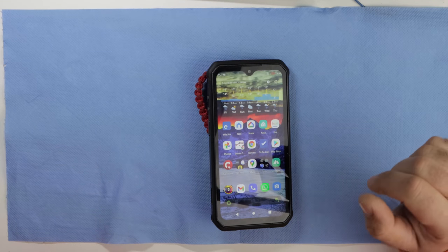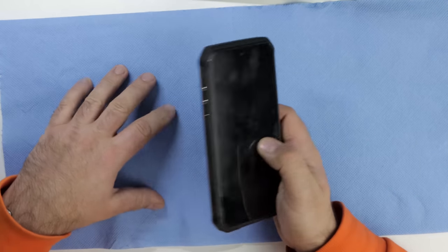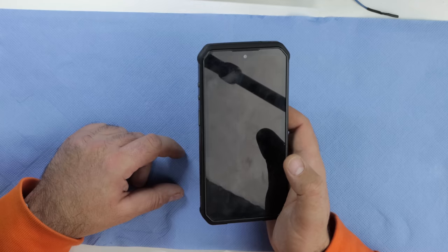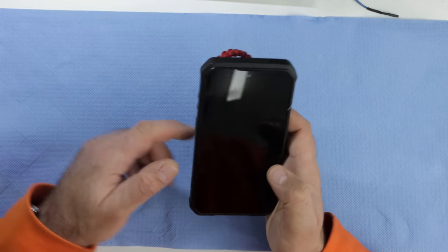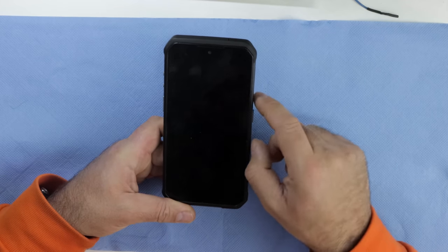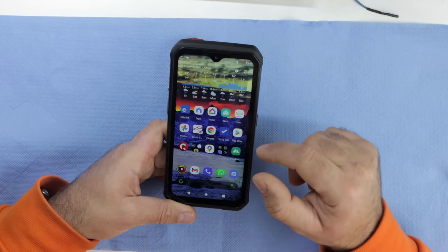This is a follow-up on the Ulefone Armor 9 with the thermal FLIR camera, ruggedness, and being the heaviest phone alive. About five or six months ago I bought this phone and I've been using it every single day. It's been all over Europe and it hasn't failed me once. There are things that are very wrong with this phone and things that are very right — this is a follow-up because a lot of you requested it.